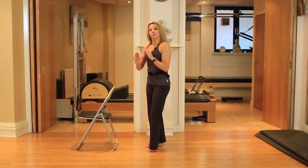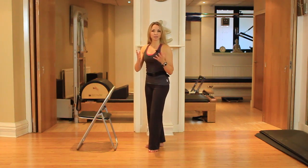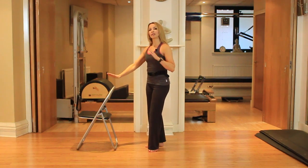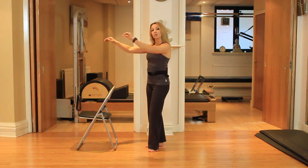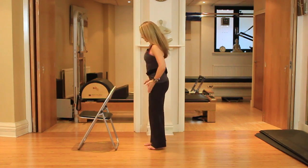Another barre technique workout focusing on the glutes — a good one to add on to some of the other leg work we've done. Warm up first and join me. You'll need your chair, windowsill, or something to balance on. We usually have the bar a little bit higher, but a chair is absolutely fine. I'll be bending my arms slightly because the chair is lower — normally at the bar you'd have those arms extended. Facing whatever you're leaning on.